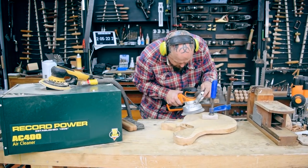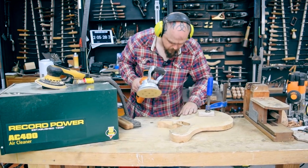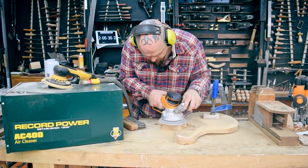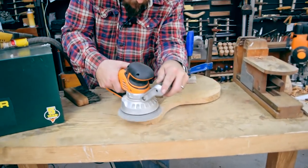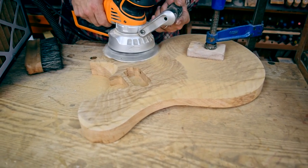Two hours, five minutes into a six-hour build. That carve is problematic.